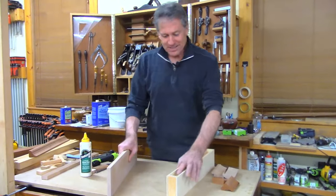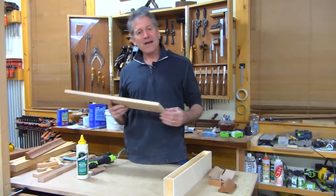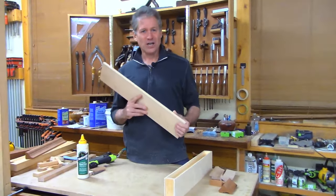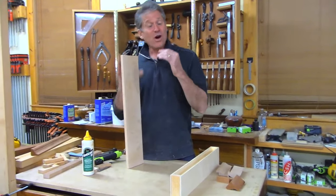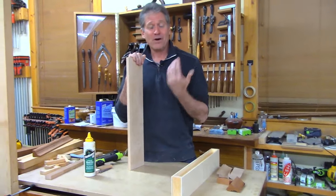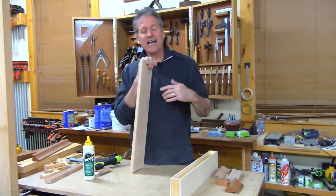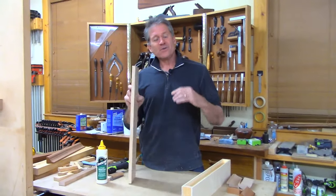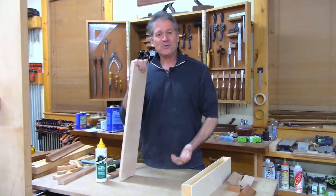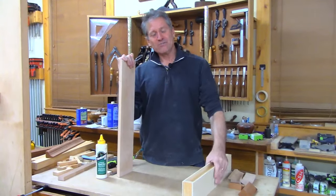Thank you so much for hanging out with us tonight — that was fun. I hope that inspired you to make some magical floating shelves. Please send photos if you like; you can share on our website and be part of the neighborhood. Remember to like, share, and subscribe if you enjoy this content, and we look forward to seeing you next week right back here.